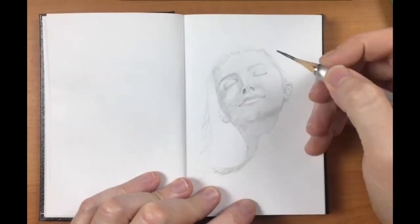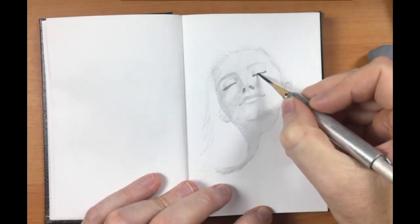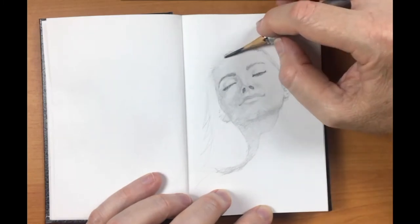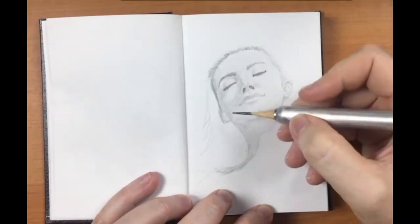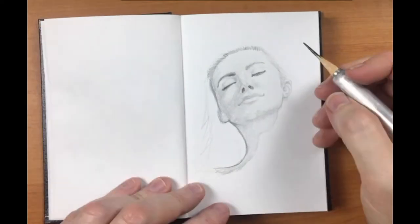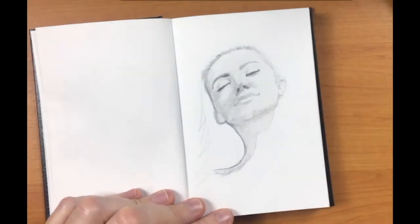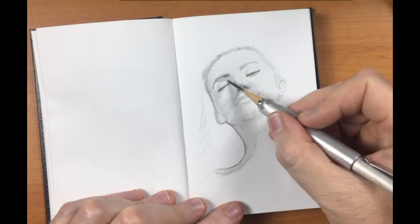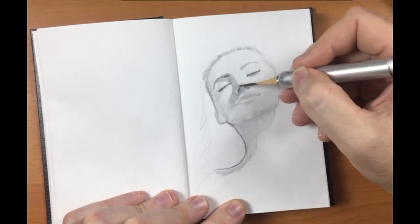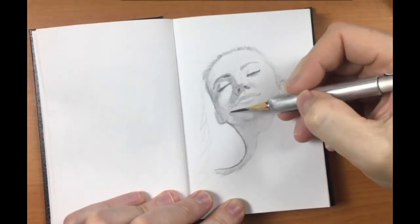Now I've changed to a 2B pencil just to darken the eyelashes, the eyebrows, and the nostrils. I'm putting more definition into the hairline. Now I've gone back to the HB pencil, just redefining more shadows. Now the 4B pencil, just darkening those shadows around the eyes and the cheek, trying to blend it all in.